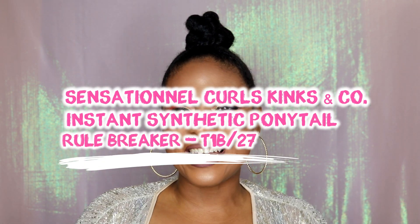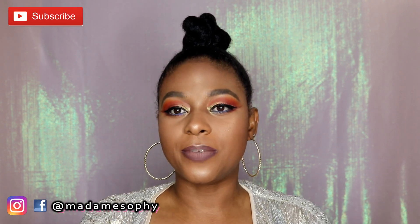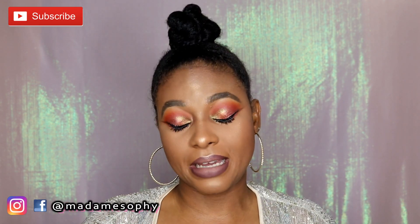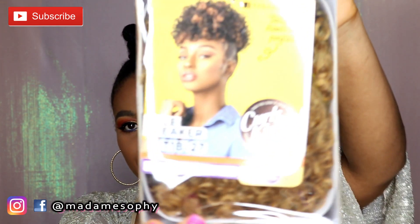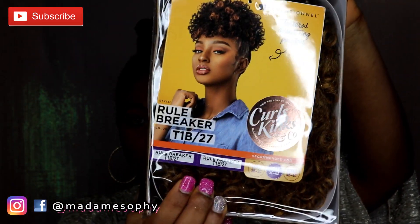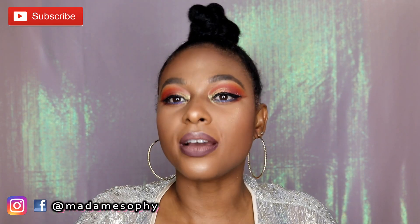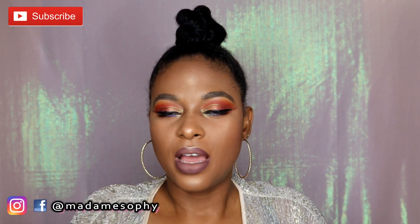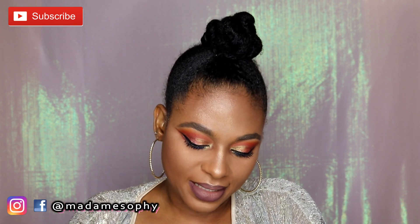Hey, Madame Sophy here again to do another review, but this time I'm not going to be doing a review on a wig — I'm going to be doing a review on a ponytail. The ponytail I'm reviewing is called the Rule Breaker ponytail by Sensationnel, in the color T1B/27, which is a mixture of 1B — a black with a little brown — and color 27, which is a few shades darker than an actual blonde.